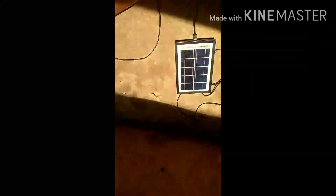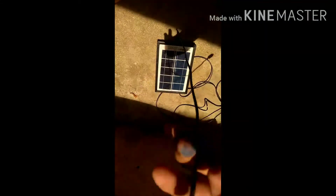We will check the solar panel. We will check the data. We will check the power bank.